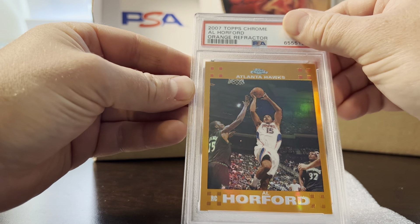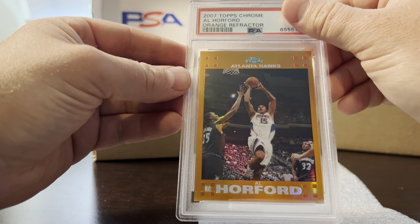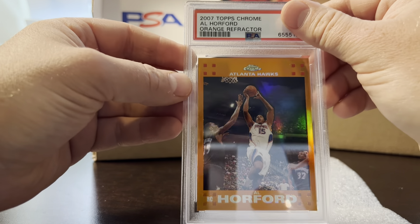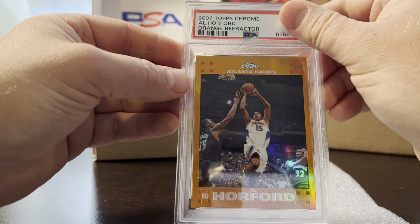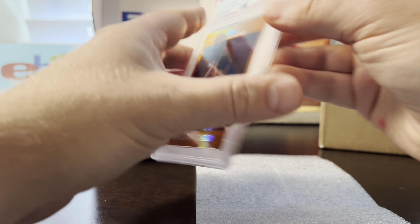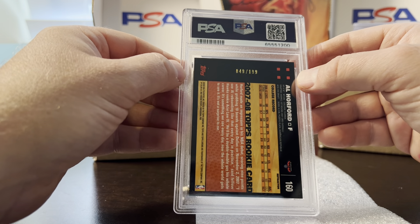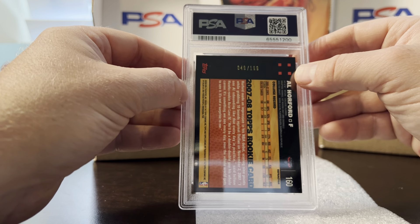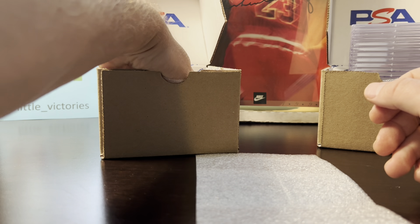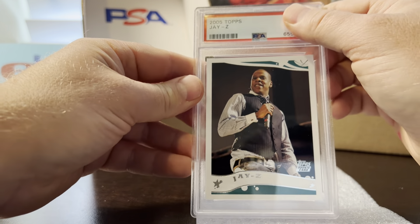This was my most disappointing or surprising card — I thought it was a gem 10 for sure, especially in an order with a lot of 10s given out. This card was just immaculate. It's an orange refractor Al Horford 2017, numbered out of 199. I pre-graded it as a 10, confident, but it got a nine. I'll probably keep it and regrade it at some point — he's borderline Hall of Fame, borderline for sure.